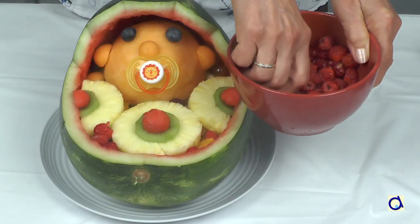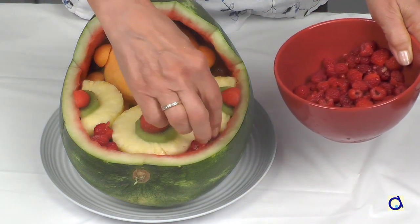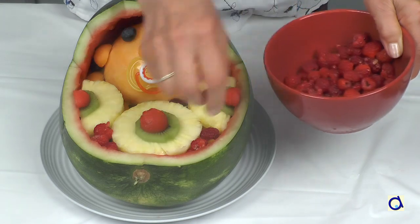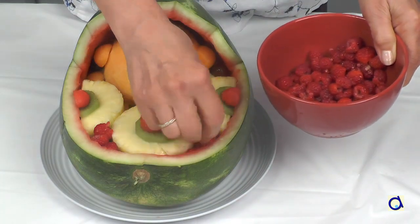In the empty spaces between pineapple slices, you can add raspberries, for example. The combination of pineapple, kiwi, watermelon balls and raspberries gives the baby blanket beautiful contrasting colors.